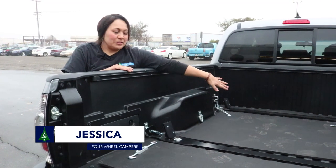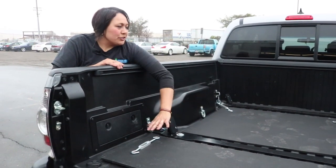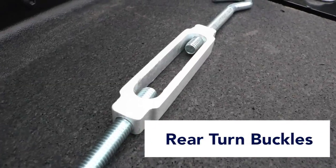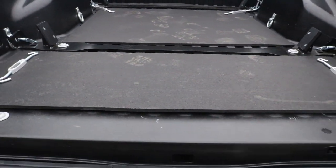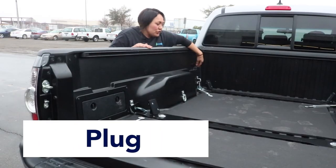Right now we've got a Tacoma. We do these very often. What you've got here is your typical Tacoma kit: your Tacoma bed bars, your rear turnbuckles, your front turnbuckles, and your set of mats — there's three here. Also the plug, and this is wired, which is a two-wire system.